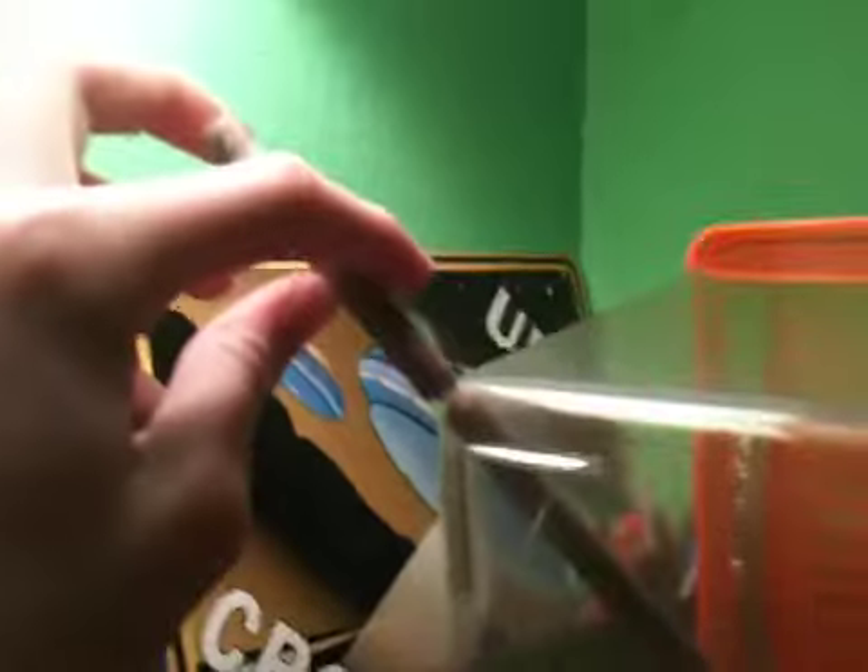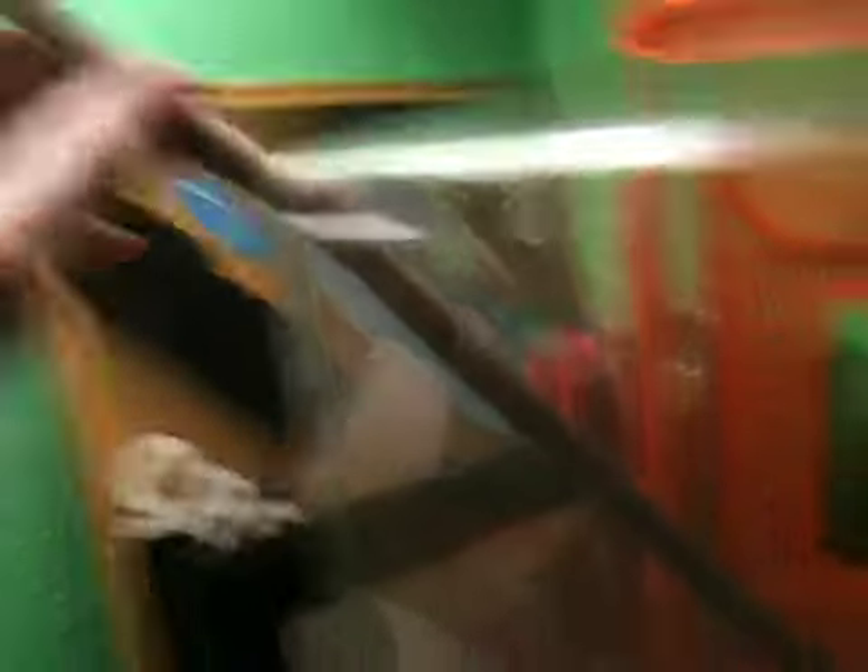I actually had to trim this — I believe it was this side that I trimmed it from. It already came out to about here. It's about 15 inches long, and this is a 10-inch tall cage by 7 by 7, so it's squared on the bottom and 10 inches high.